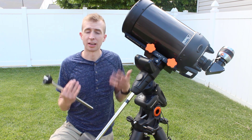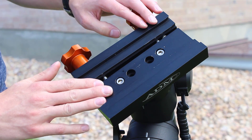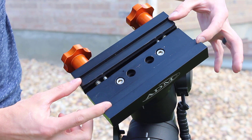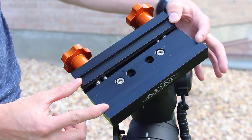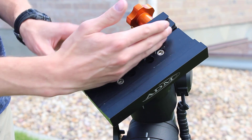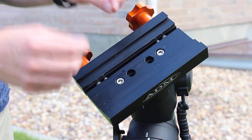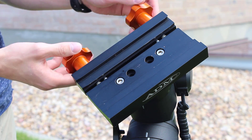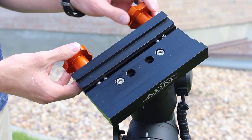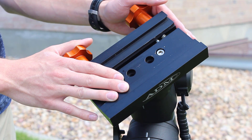One upgrade I highly recommend with the Advanced VX is the ADM Accessories Dual Saddle Plate. This gives you the ability to use a Vixen-style dovetail, which is narrower, or the larger Losmandy-style dovetail, which is wider. I really recommend this because it uses compression-style tightening — you compress against your dovetail to secure it, and it won't chew up the dovetails on your telescope. The original Advanced VX saddle plate will chew the crap out of them. This one gives a more secure fit, so it's a worthwhile upgrade for the Advanced VX.